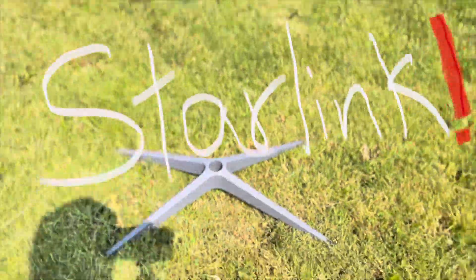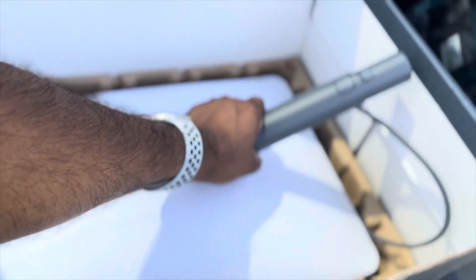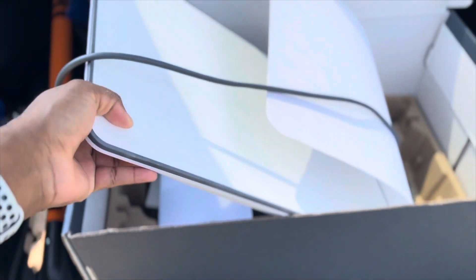It's been a minute since I've brought you guys a new product release, and today I finally got my hands on a product I've been waiting for a very long time — over six months. It's the Starlink, made by a company called SpaceX. To give you a brief review of what Starlink does and why this product is going to change the future, let's talk about the product experience. Over six months ago I put my name on a waiting list.